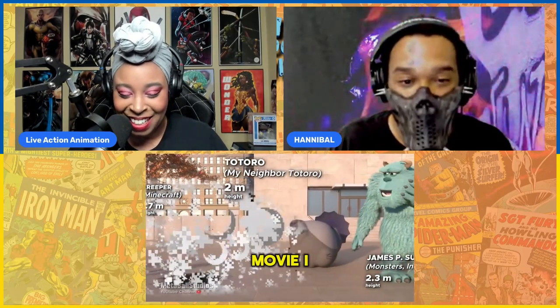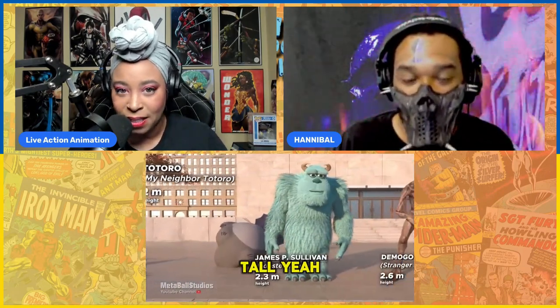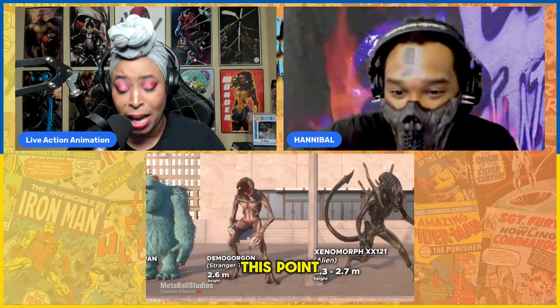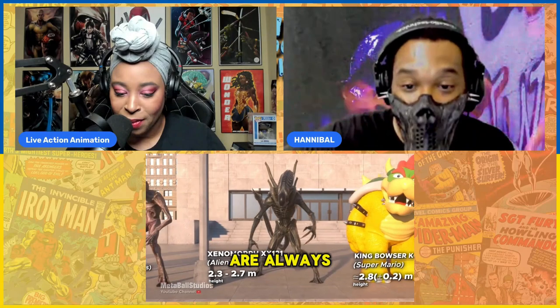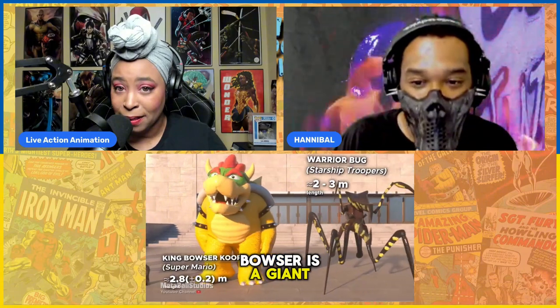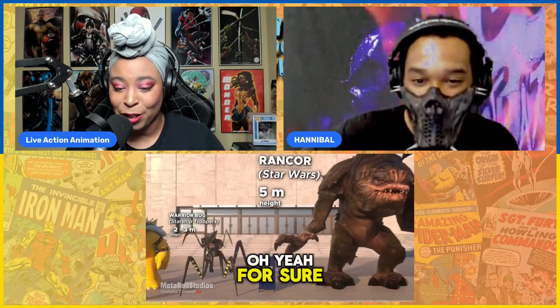What a great movie. I love Gremlins. Because James is pretty tall. And the Demigorgon is really tall too. So now we're towering at this point, at least over me. The Xenomorphs are always very tall. I didn't know that Bowser was so tall. Bowser's a giant. And I love that they included the Starship Troopers bug.